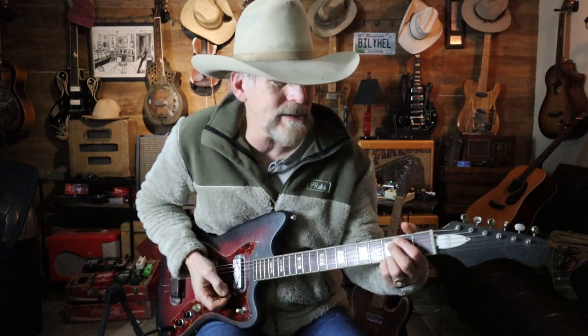Did I say no one's paying me for this? All of this stuff I buy on my own because I can't stop myself.